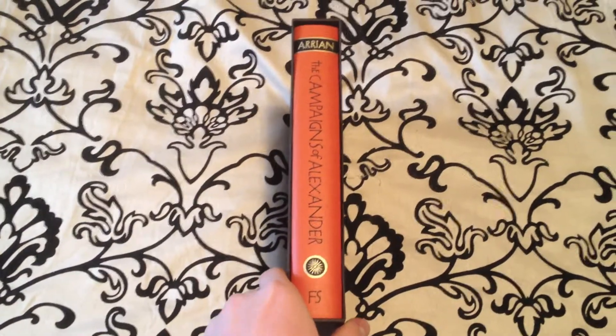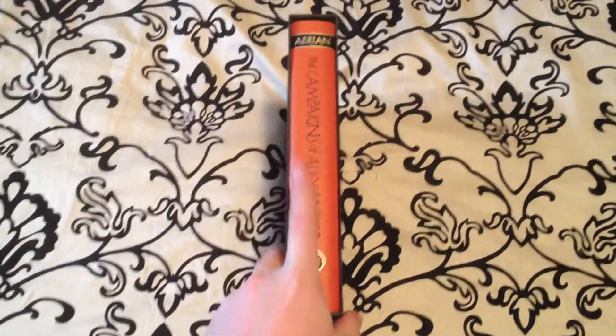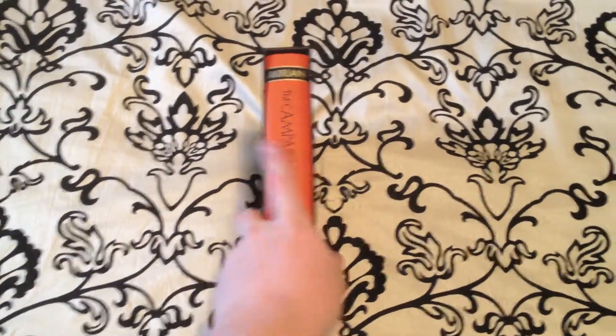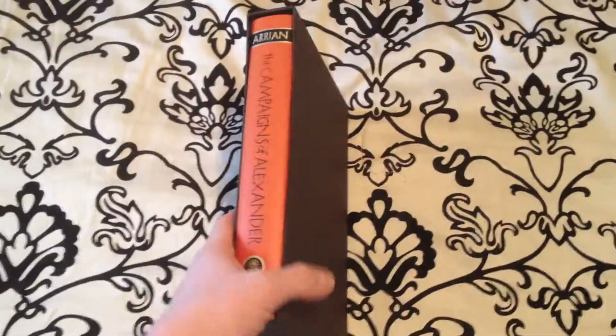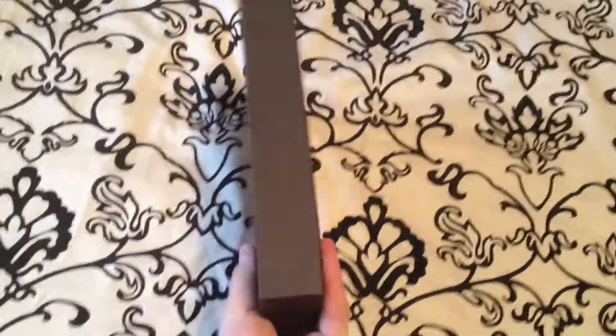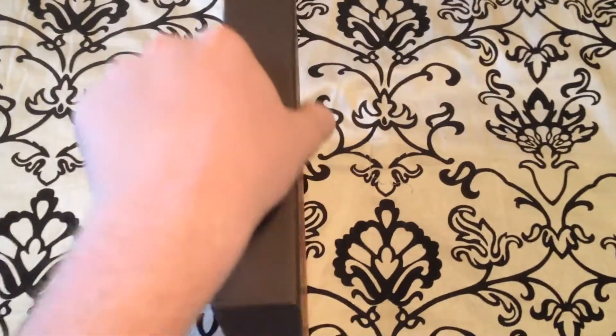Hey YouTube, welcome back. Today we're going to be taking a look at The Campaigns of Alexander by the Folio Society. This book is an orange book, comes in a brown slip case. All the Folio Society books come in their own custom-made slim case. This book goes for $59.95 on thefoliosociety.com.